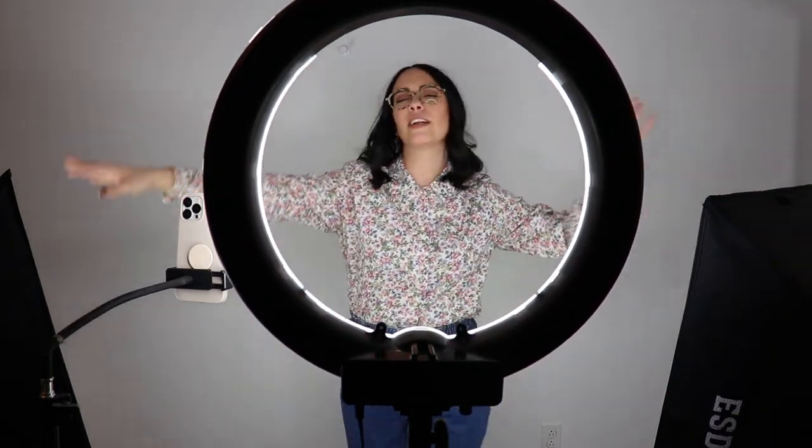As you can see here, I have a ring light. I also have a few umbrella lights, which aren't necessarily necessary, but of course the more lighting the better. I also have my cell phone right here on a stand, and it is open to square photography. I have the self-timer where I can set it for three or ten seconds.